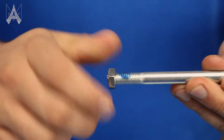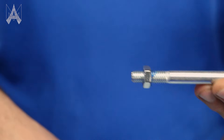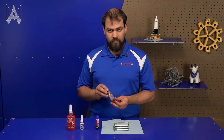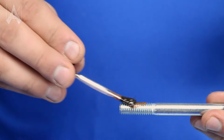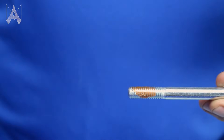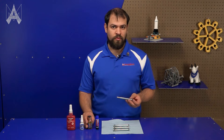You can then install the nut and that will cure and create a threaded connection that won't vibrate loose. The last kind of thread locker we have is VC3 from Vibratite. This is sort of a gel that you brush on, and once you brush it on, you let it cure outside of your threaded hole and then install it after it's dried. This one takes about 10 to 30 minutes to cure before you can use it, or you can wait even longer if you want.